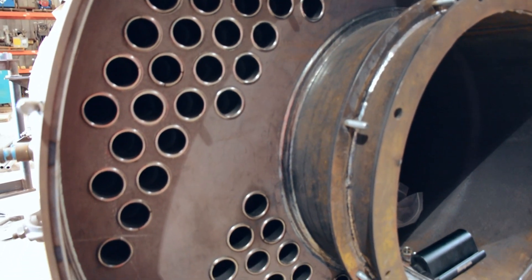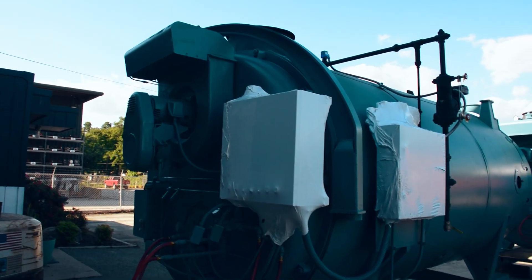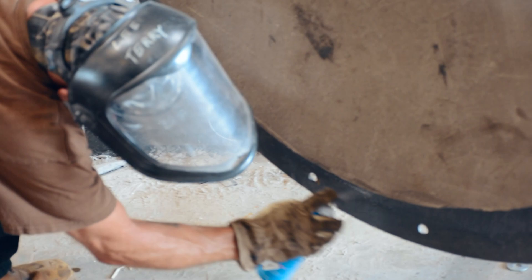A common term with regards to fire tube boilers that you'll often hear is dry back and wet back. These two terms are fairly self-explanatory in that the back refers to the first turn of the combustion chamber. If you consider the front of a fire tube boiler as the end with the burner affixed to it, then the opposite door or side would be the back.